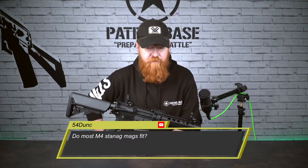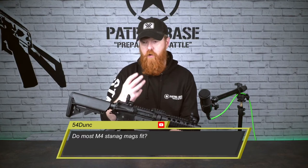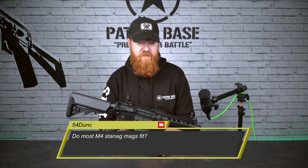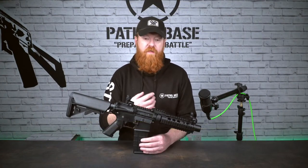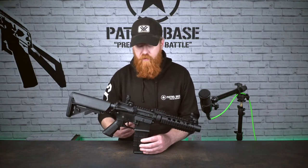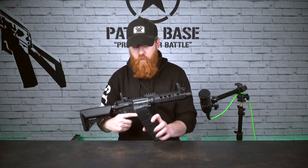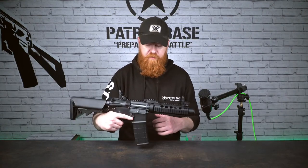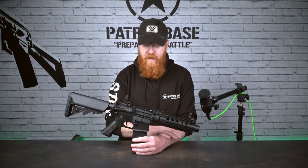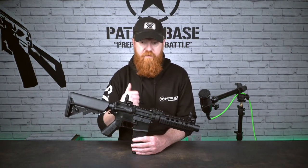Question from 54 Dunk: don't most M4 Stanag mags fit? The term Stanag mag is just a colloquial term for the standard metal box-style mags — a P mag and anything like that. An M4 magazine is a Stanag mag, a standard NATO magazine. So anything that is 556 equivalent AEG-wise will rock into this totally fine — metal Stanags, P mags, box mags, drum mags, mega mags, absolutely anything. If it fits a standard M4 AEG, it'll lock in here and feed totally fine.